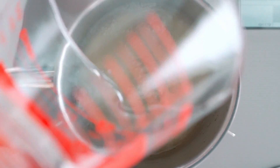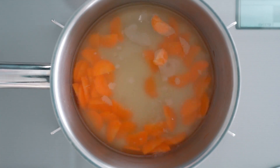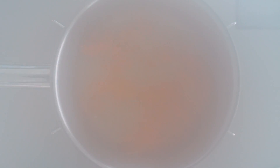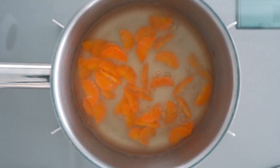For the next miso soup, I'm going to start with dashi and thinly sliced carrots. I'm also going to be adding spinach and tofu to this version, but they're going to get added at the end. First, we need to cook the carrots until they're tender. If you're pressed for time, I suggest cutting your veggies as thinly as possible.